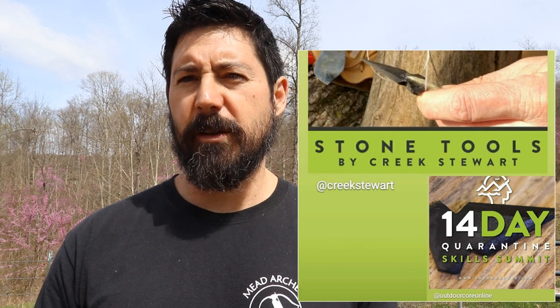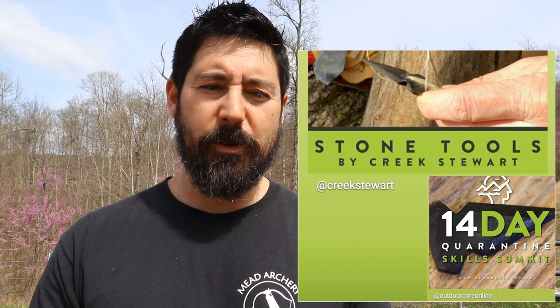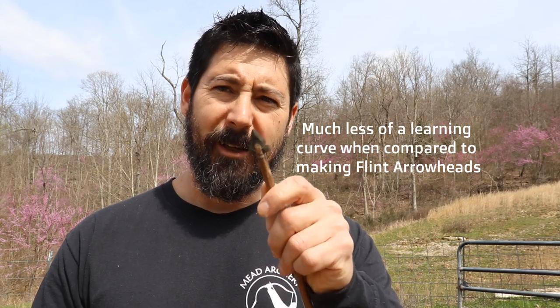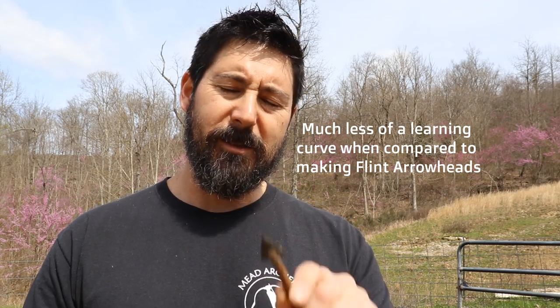I made this watching my buddy Creek Stewart's course — it's a how-to video on how to make these. You find a lot more of this laying around than you do good-size flint and chert to make actual flint points. Once you watch his how-to video, you'll be amazed at how easy it is to make one of these.